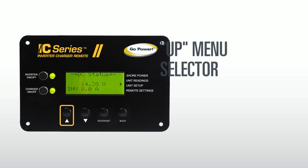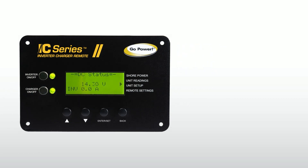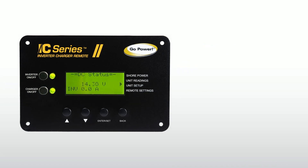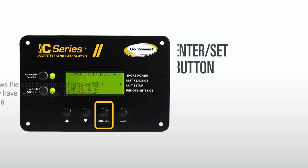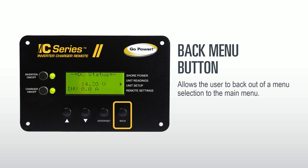The up menu selector is used when choosing a particular menu. It is also used to raise numbers within menu settings. The down menu selector is used to move down when a particular menu is selected, as well as lowering numbers within menu settings. The enter/set button allows the user to enter settings once they have been changed to the correct values using the up and down buttons. The back menu button allows the user to back out of a menu selection to the main menu.